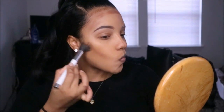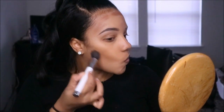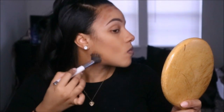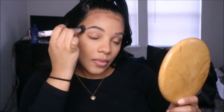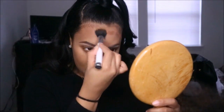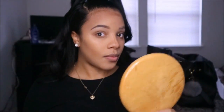Using my Sonia Kashuk dual fiber brush, I blend out the contour with small circular back-and-forth motions. I use only two fingers to hold the brush, using a light hand so I don't rub the product away or have the brush absorb too much. For the forehead and temples, small circular motions give you the gradient effect you want.